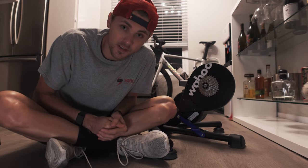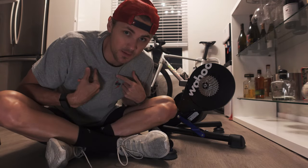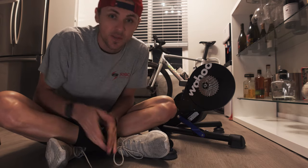Alright guys, what's going on? Welcome back to the channel. For those of you that are new here, my name is Dalton. Today I just want to run through something really quick.